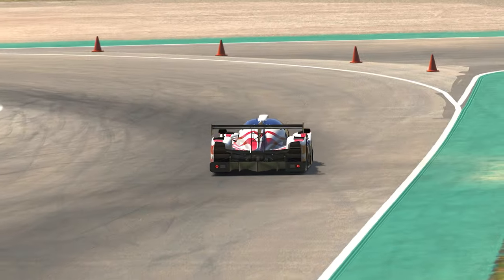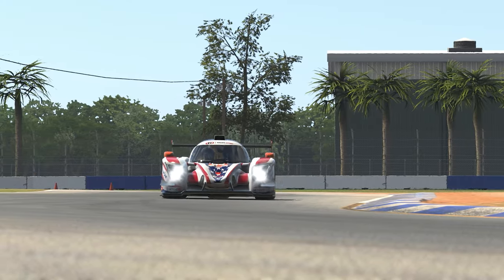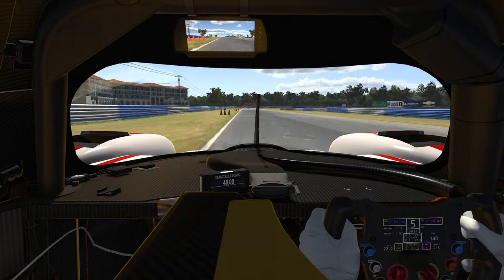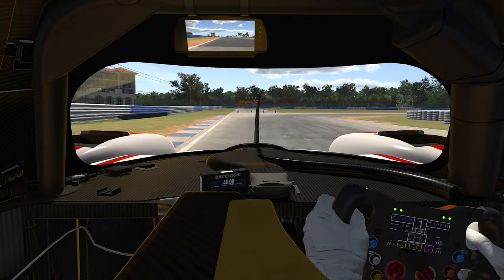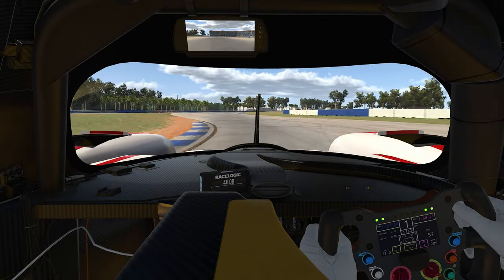The car's traction control is very strong in real life, which we've reflected in the sim. It's recommended to set it so it can catch snap oversteer, but doesn't prevent some oversteer from occurring. Without traction control, the car is prone to some oversteer on the exit of slow corners.